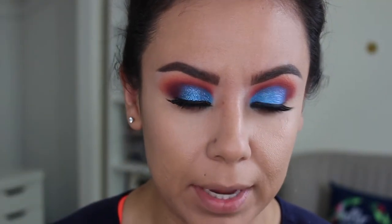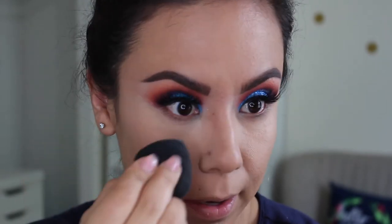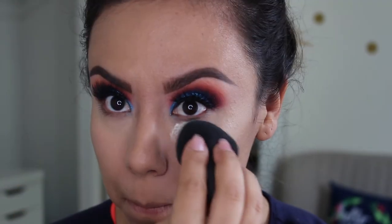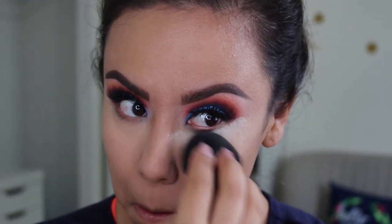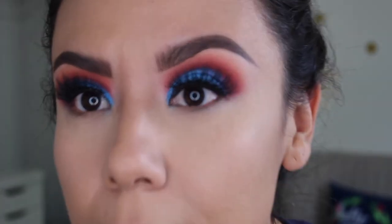I tapped the powder a bit more to get more product out — you can definitely get a lot more to come out. It's very, very fine. I don't see it adding any extra coverage, which is fine because I just want to use it to set. I'm directly dipping into it. The other powders I use most often are the Cover FX setting powder and the RCMA no-color powder — those are pretty much my go-to's.